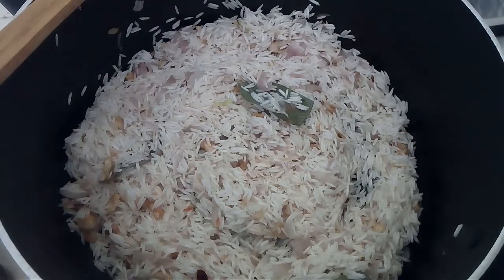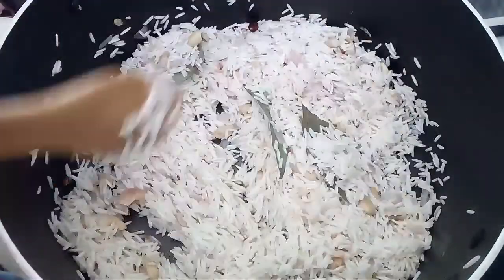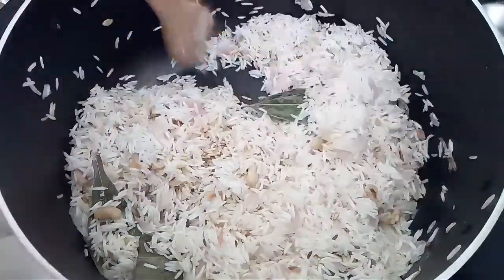If you're using 2 cups of rice, you'll need 4 cups of boiling water. While making the rice, always make sure that you're using a good quality basmati rice.